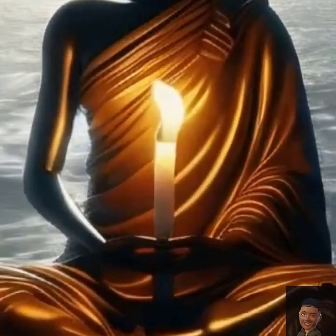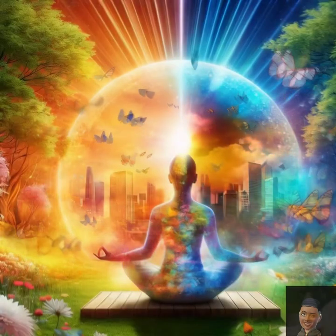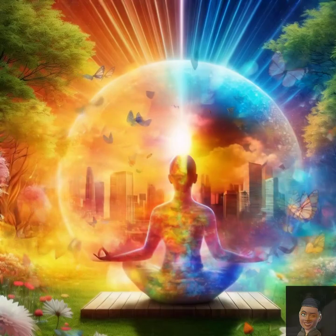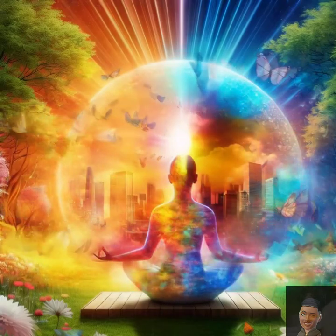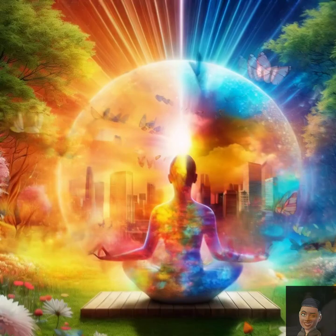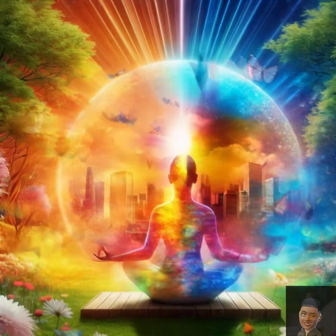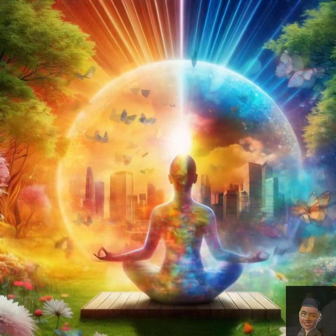Minute five: returning. Begin to bring your awareness back to the room. Wiggle your fingers and toes, feeling the energy returning. Take one final deep breath, and as you exhale, gently open your eyes. Carry this sense of calm and focus with you as you resume your day.